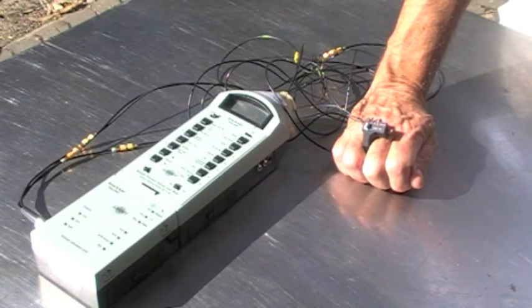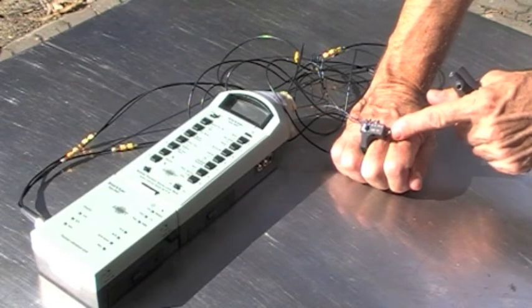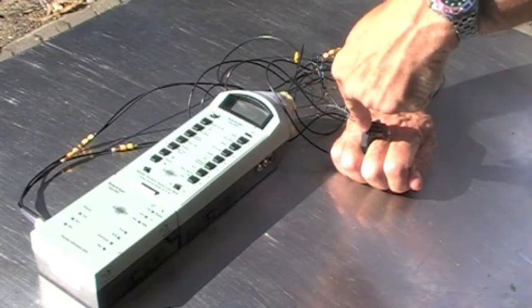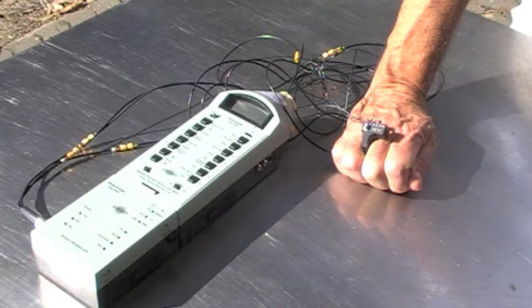We'll just point to those three accelerometers so that you can see where they are. There's one looking at lateral movement, one looking down the long axis, and one looking at vibration through the hand vertically. So we have the X, Y and Z axes of vibration recorded by those accelerometers, and again we can display the vibration in each axis individually or as a weighted acceleration summed across all three axes.